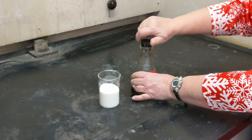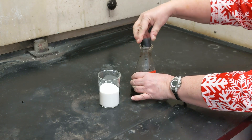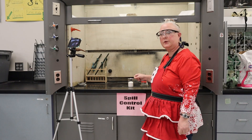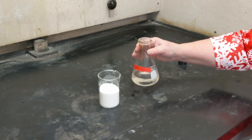This here is sulfuric acid. Sulfuric acid is a strong acid. You don't want to get this onto your hands. And what we're going to do is we're going to dehydrate the sugar. Dehydrate just means to take water off of something.